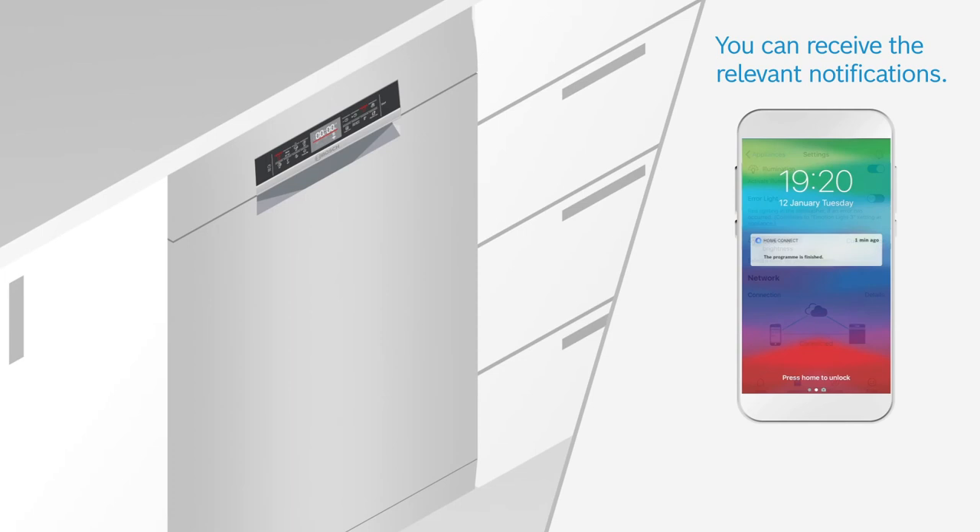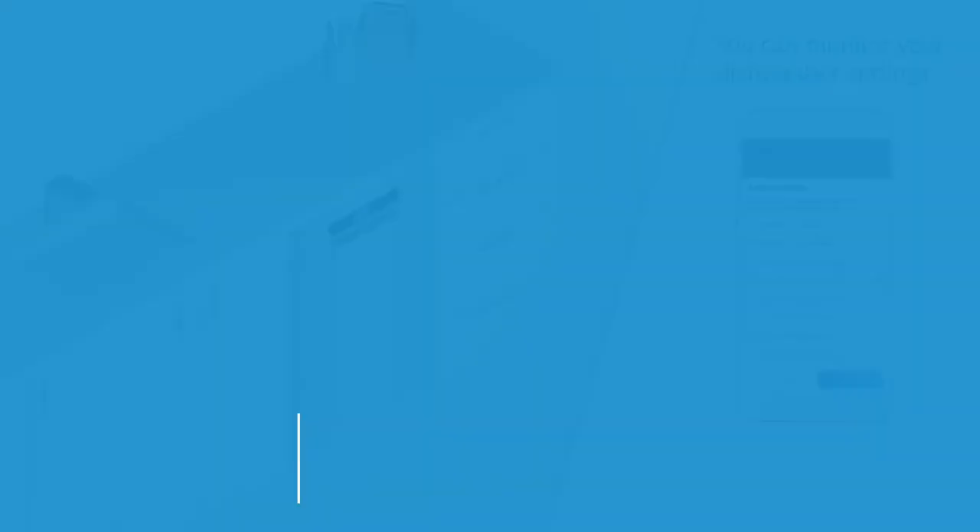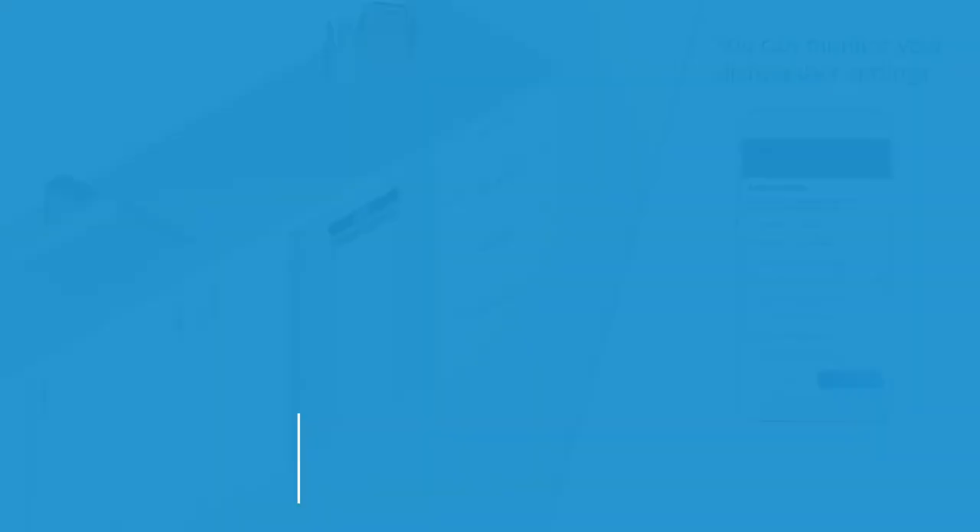You can also check remaining cycle time and connectivity status. Receive notifications when the cycle is over, and monitor your dishwasher settings such as on/off status and water hardness level. This is Remote Monitoring, for tracking and monitoring your dishwasher at all times. Bosch. Invented for life.